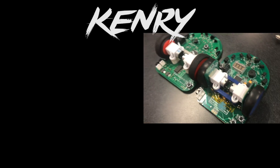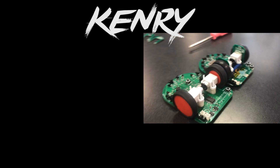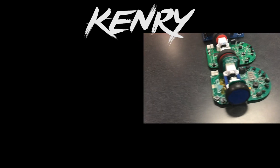Thank you so much for watching part two of the MicroMouse series — the build. In part three we'll be testing it out and making sure it can actually solve the maze. Thank you guys so much for tuning in and we'll see you on the next one.